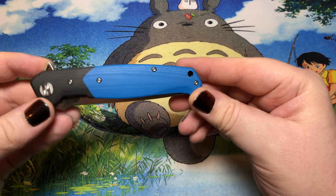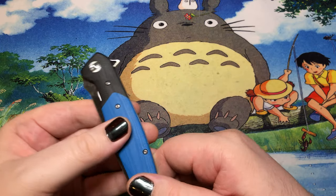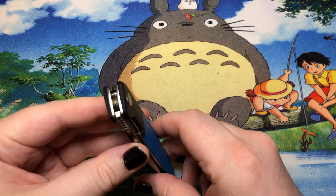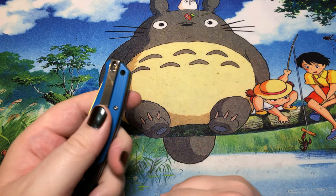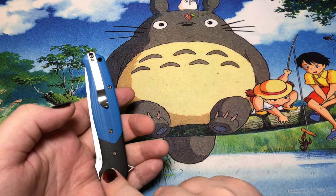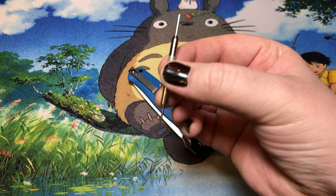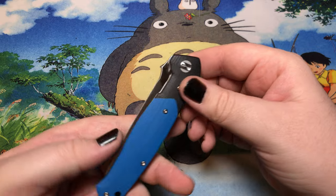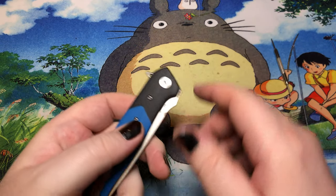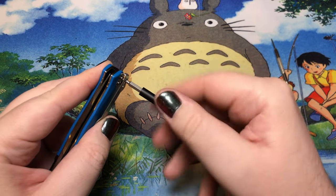This knife has T6 hardware on the front except for the pivot, and it rides on bearings. The first time I opened this thing it gave me a bit of trouble — I actually had to use a hammer and my little watch bar tool. The pivot as well as some of the backspacers in there were just holding on for dear life and really required a knock to get loose.